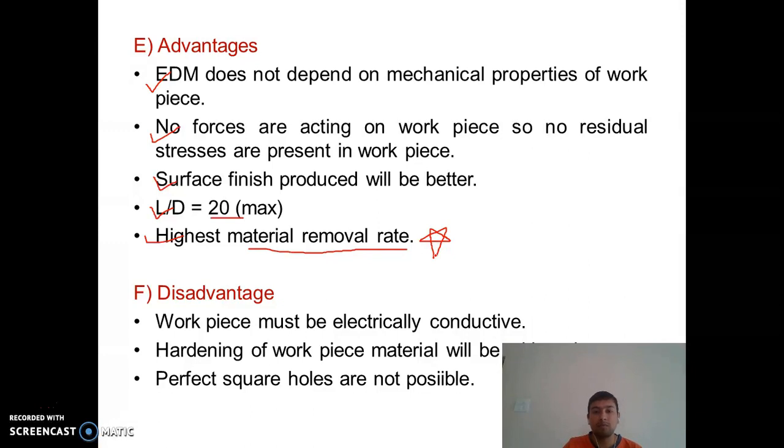Disadvantages of EDM: First, the workpiece must be electrically conductive. Second, since temperatures involved are very high, there are chances of hardening of the workpiece surface. Third, perfect square holes are not possible with EDM — but these are possible through USM.